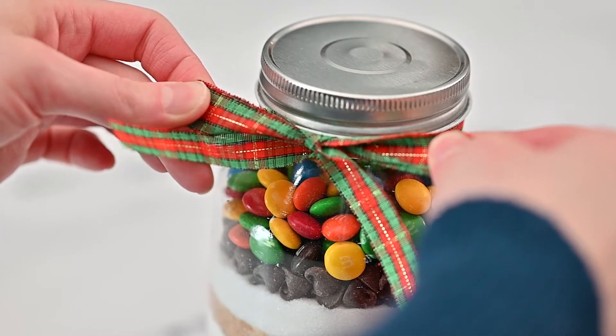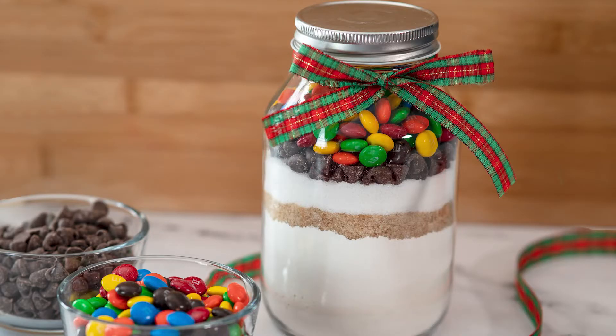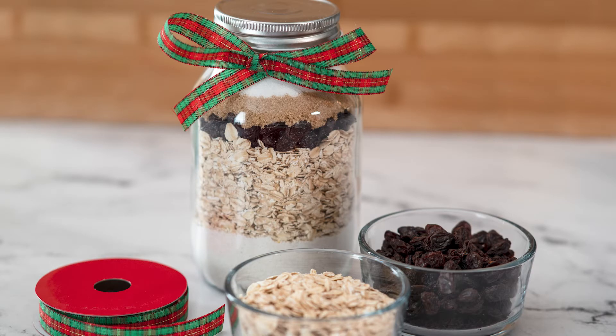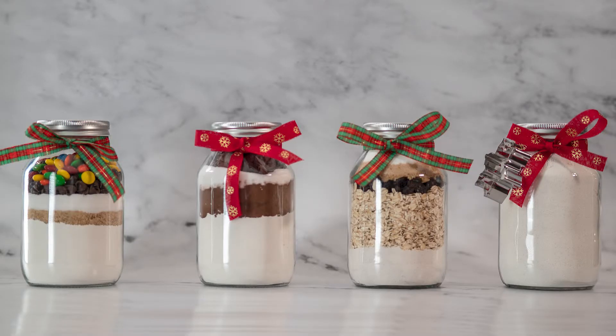Welcome back, or if you're new here, my name is Kate and this is Bake That. All four recipes seen in this video will be for one quart jars, which you can buy or use jars that you already have. See the video description below for the jars that I am using. Make sure the jars are washed and dry before adding any ingredients.